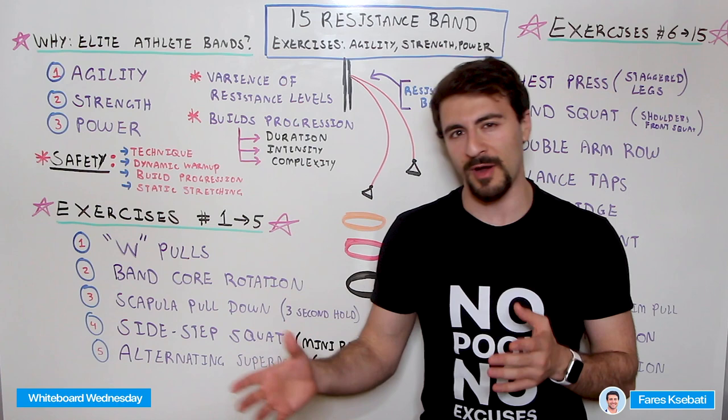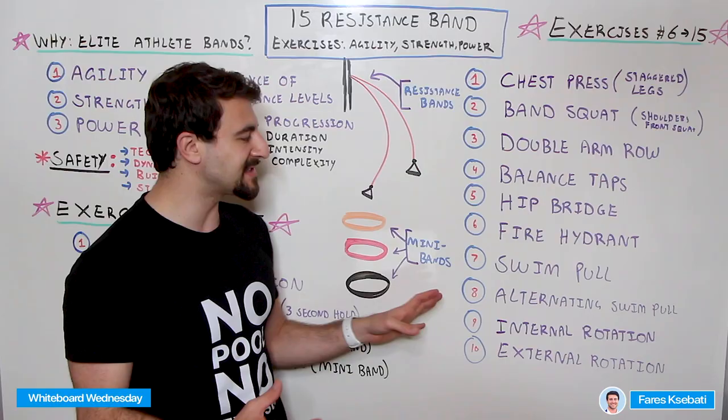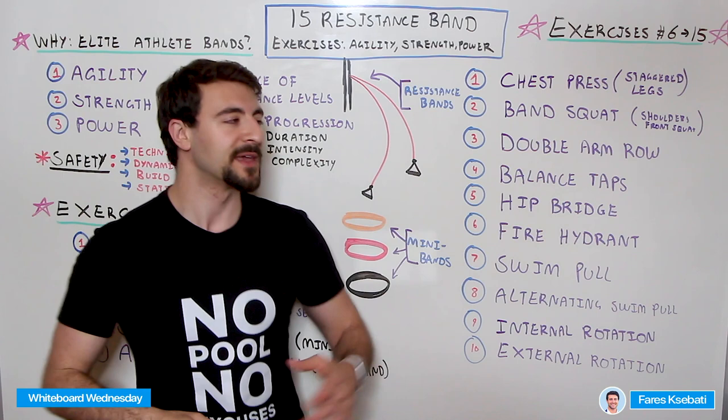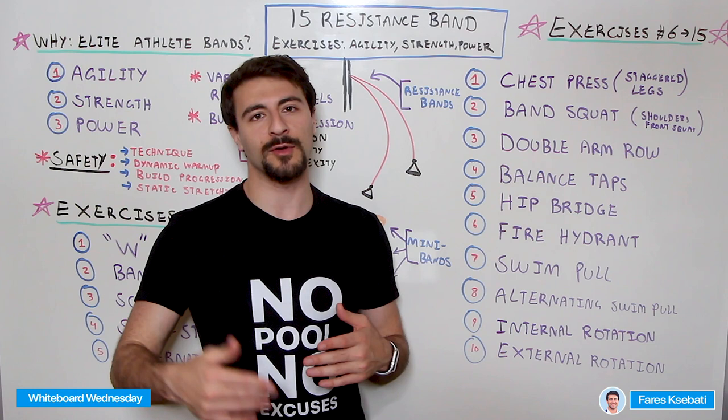You also have Internal and External Rotations — these are fantastic for shoulder health and really important. You should be doing these two or three times per week. For swimmers, I highly recommend some variation of internal and external rotations. For the rotator cuff, try to keep your elbow in, and keep the resistance level relatively low — you're not focusing on building power, you're building strength over time. Rather than using max resistance, it's really important to get the right technique and fundamentals and do it consistently, because that consistency over time is how you'll improve and prevent injury.